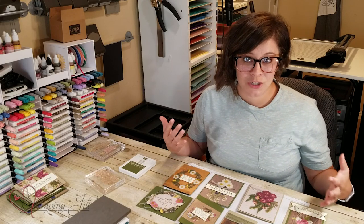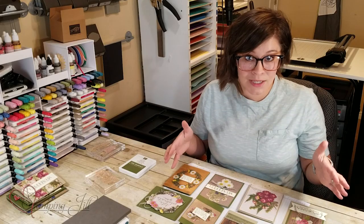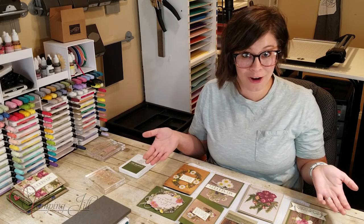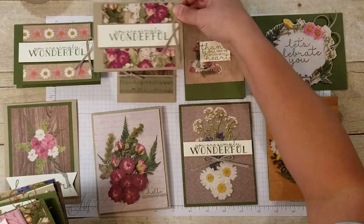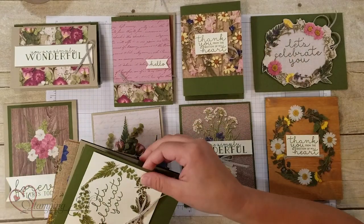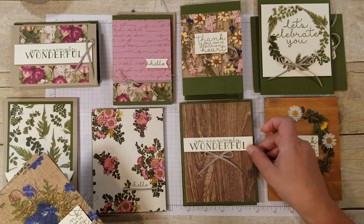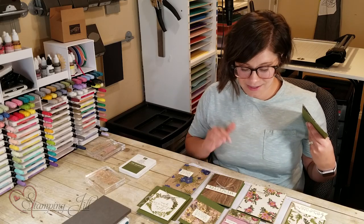I wanted to show how you can use the same layout with the rest of the papers in the stack. If you were to do eight cards per designer series paper in this pack, you would have over a hundred cards. But even if you just did one of each of the sheets and did eight cards with it, you would get 48 cards out of these beautiful papers. I just love paper that does the work for you — you just stamp a little saying, a little greeting, and let the paper do the work.